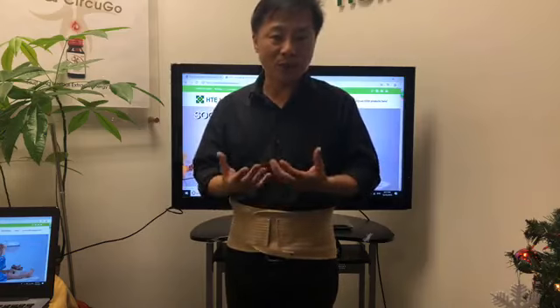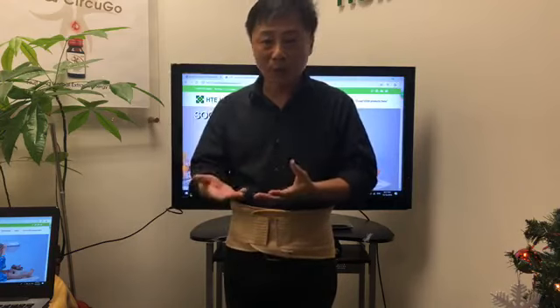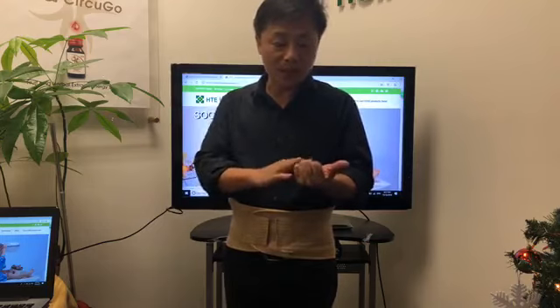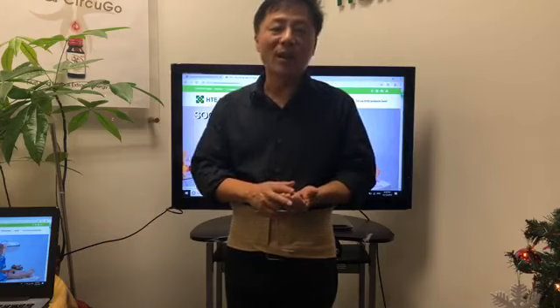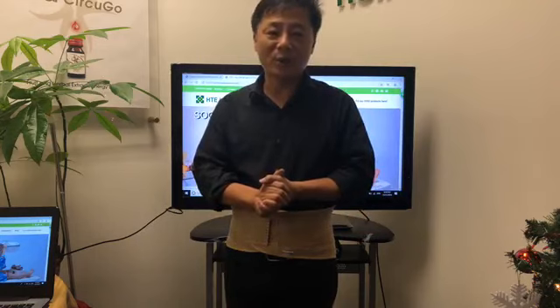And it comes with free shipping as well. Starting from tomorrow — Friday, Saturday, Sunday, and Monday — you can call in to order the Chi machine at this price, $425. So that concludes my presentation, and I thank you very much for tuning in. I'll see you guys next time, bye.